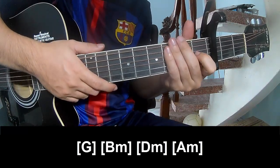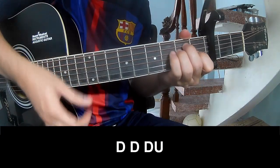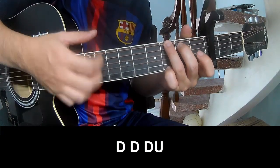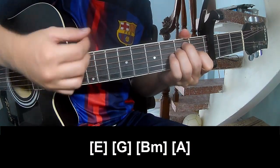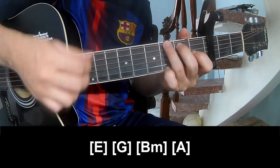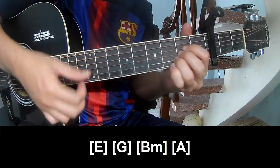This song uses the same way for the track. For the first chorus, play down, down, down, down, down, down, down, and play along the chords E, G, B, M, N, A.